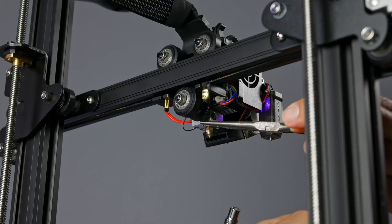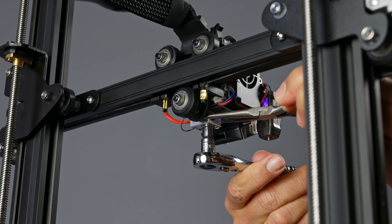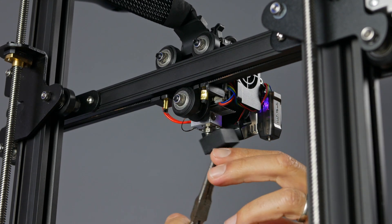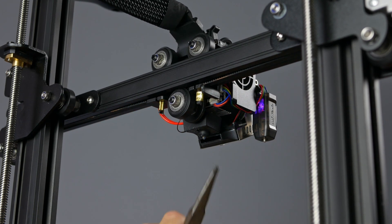Once again, we'll stabilize the heater block with the needle nose pliers while tightening. Using the needle nose pliers, we can then replace the silicone boot to finish the job.